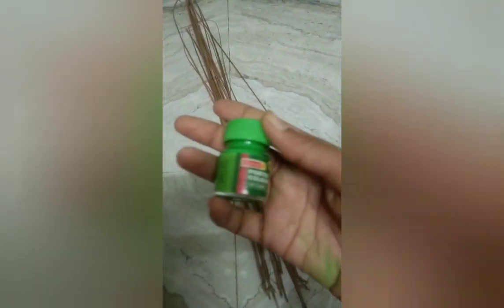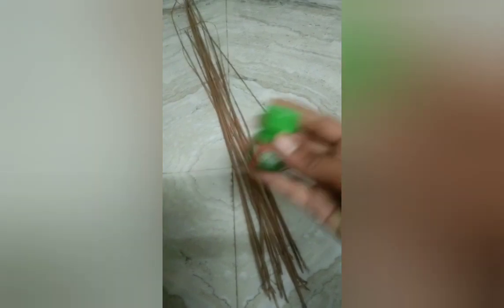Materials needed: cheaper pom-poms, paint bottle, brush, wool, and a paint vase.